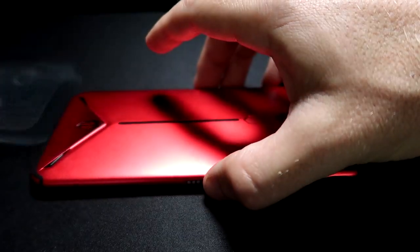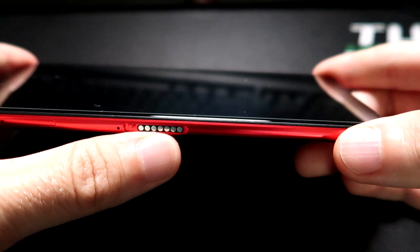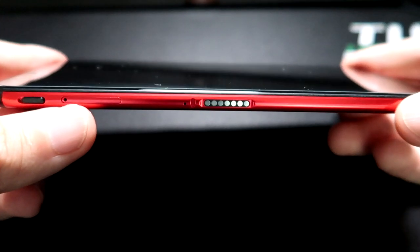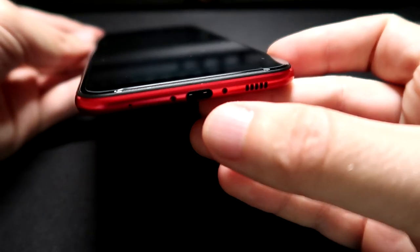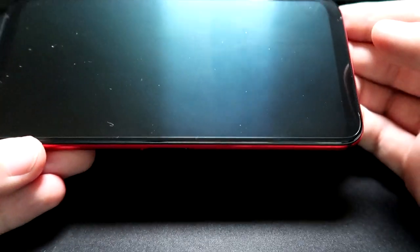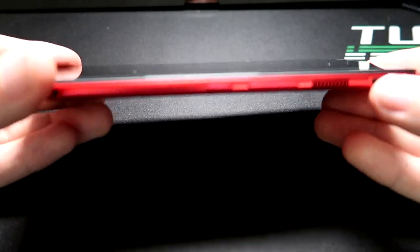The phone is super nice. I actually like its ergonomic design and mine came with the screen protector, which is pretty interesting. This port right here is for the dock, which is optional. This is where you put the SIM card. Over here is the gaming mode switch, which I'll show you later in the video along with some PUBG gameplay. There's the power port, the microphone slot, and it's got a dual speaker stereo sound system, which is pretty nice.